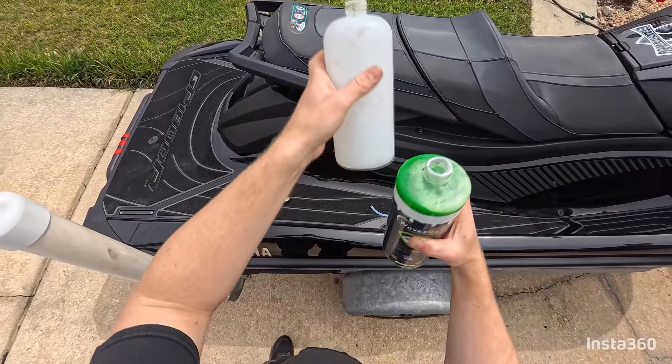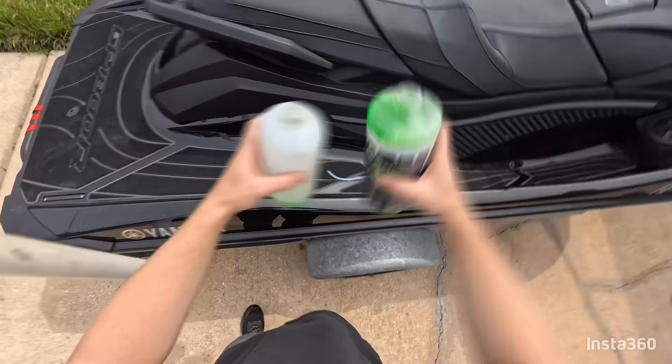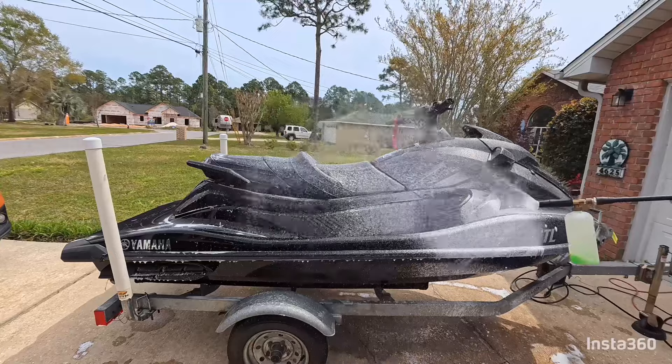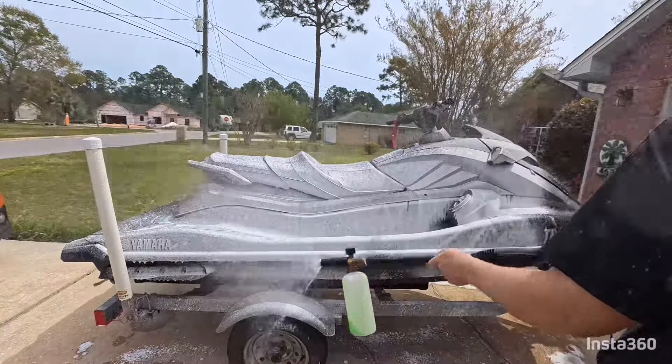Start with one ounce of the Epic Wash into a foam sprayer. You can also use a bucket and water — just add some of the Epic Wash and mix it with water — but I like the results better from a foam sprayer. This stuff is really going to break down salt deposits and any kind of dirt and grime.